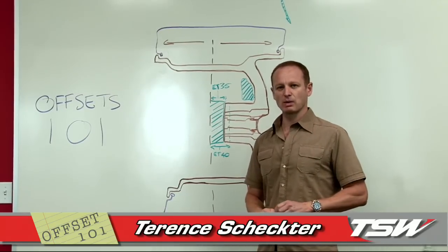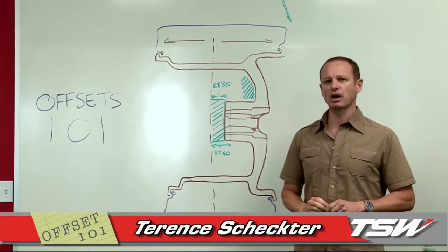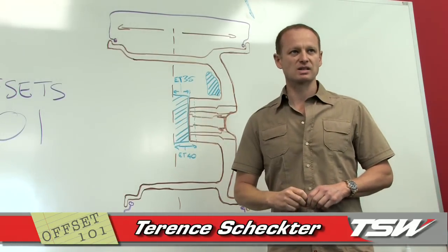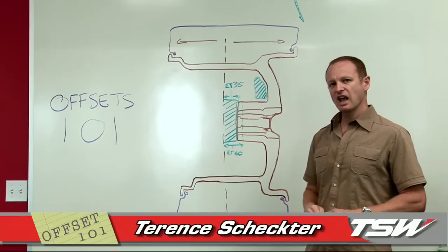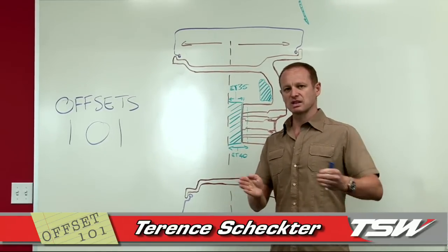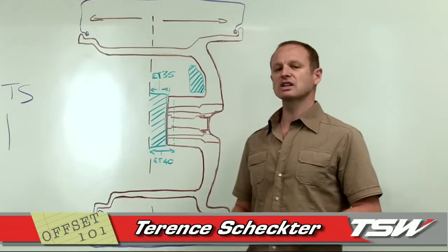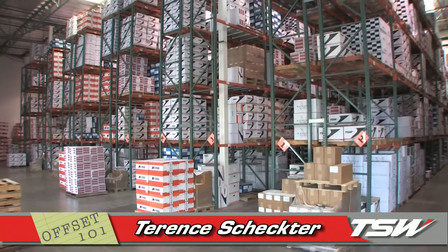That is how you establish the offset of a wheel, and that is something we do extremely well at TSW — we make sure the offset we're prescribing fits your vehicle properly. You want to avoid hitting the fender and you absolutely cannot hit the brakes, so that is very important. The other problem: if you run too low an offset and it deviates too much from the original, you'll get what's called bump steer — your front wheels will want to wander on the road. The offset is extremely important, and as you can see from today's visit to the warehouse, we stock a lot of wheels to make sure we have the right offset for your vehicle.